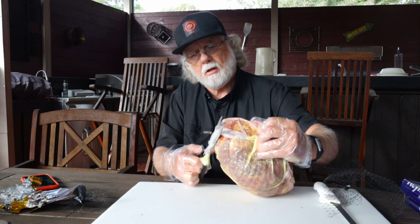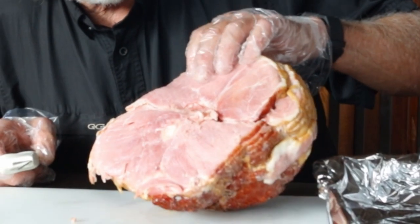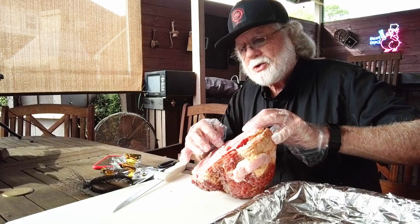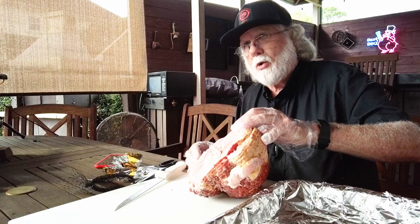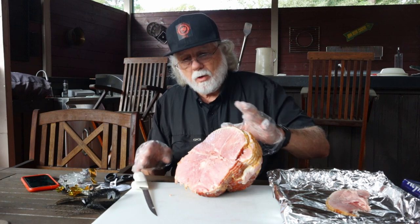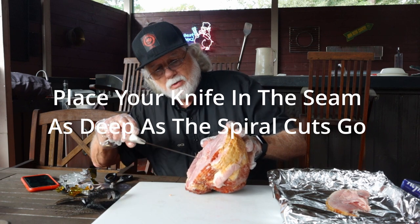I've got a store-brand honey spiral cut ham. As you can see, this thing is divided into three main muscle groups, and what we're gonna do is slice along the natural seams and take the muscle off the bone instead of the bone out of the ham. This is the easiest way — maybe it's a little bit new to you, but this is the way that works best, so all you gotta do is follow the natural contour of the muscles.